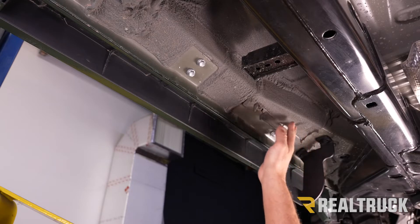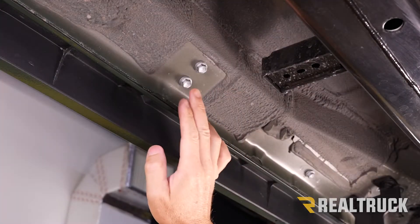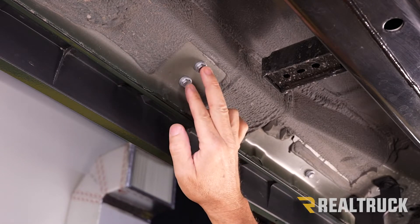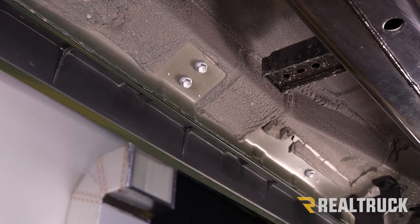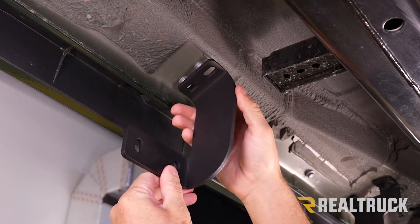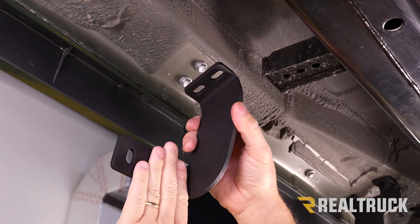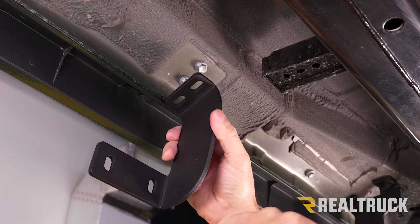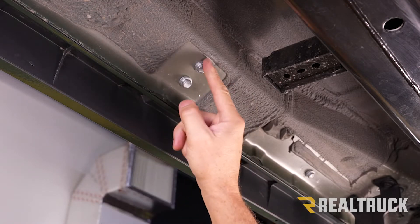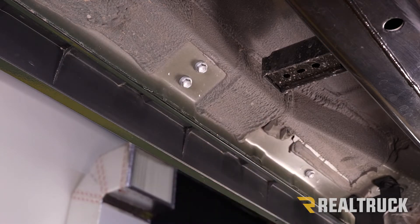Now we're going to come back along the rocker panel to reach our second bracket location. Here we're going to have two bolts kind of right on top of each other — those are going to have to come out with a 12 millimeter. This is where our middle bracket is going to go. Again, the foot of the bracket that bends back needs to face the rear of the vehicle. If it faces the front, it's for the passenger side. Let's pull these out with a 12 millimeter and then loosely put in the provided hardware for our bracket.